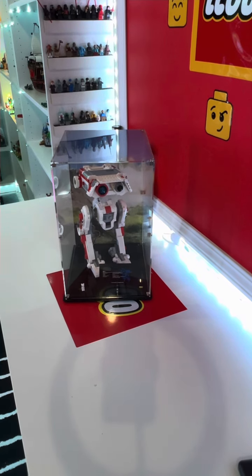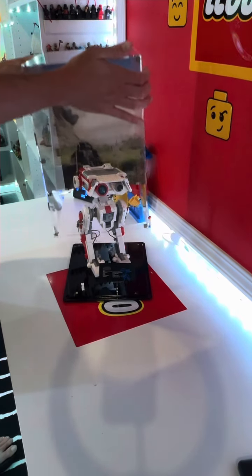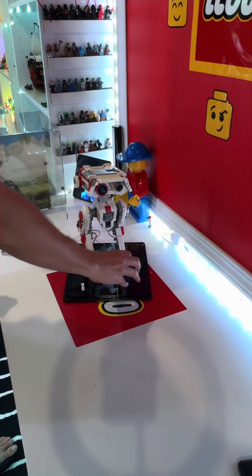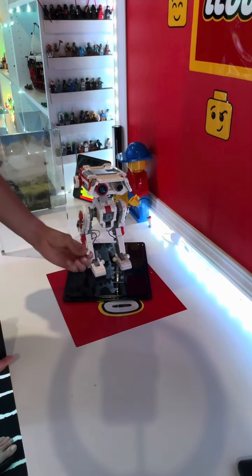Here it is, the BD1 display case by Shop Pop Displays. Here we have the ready-to-assemble case with the printed background. You can see this just lifts right off of the bottom, and I'm going to take a couple pieces off — this goes on here super nicely.